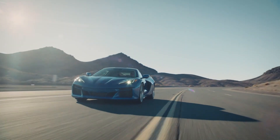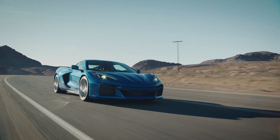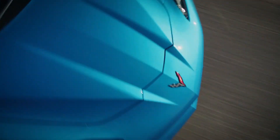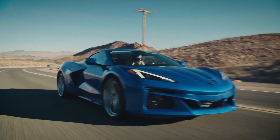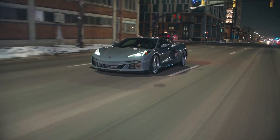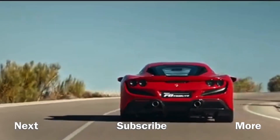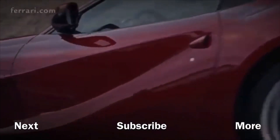So tell me — what do you think of this new E-Ray Corvette? Do you like it? Do you love it? Do you hate it? Let me know in the comments. With that said, I'd like to bring the video to a close. If you like the video, like the video. If you want to see what I got playing next, come see what I got playing next. Got a lot in store for the channel — really want you guys to be there with me. With that said, I'll catch you later.